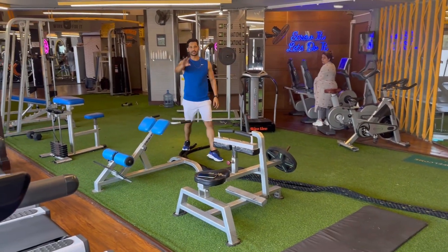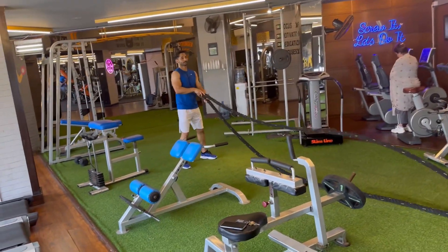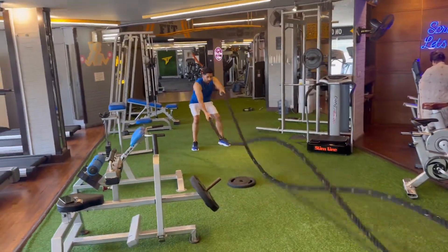We will do 3 sets, then we will do 5 sets.